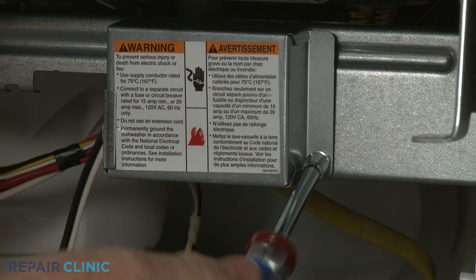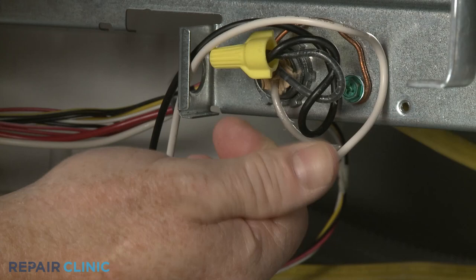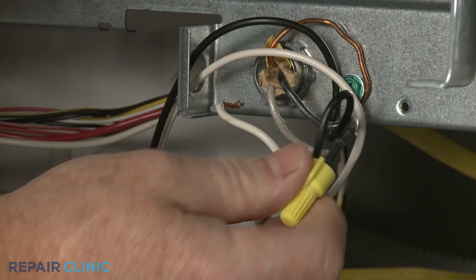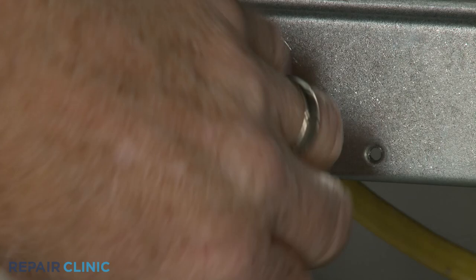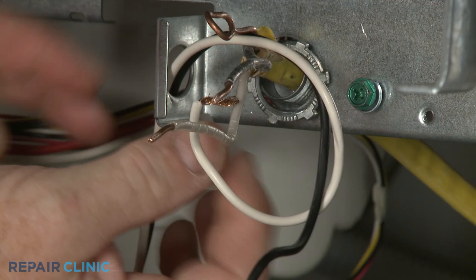Next, use a quarter-inch socket or a T20 Torx bit to unthread the screw to release the junction box cover. Note the orientation of the power wires, then untwist the wire nuts to disconnect the wires. Unthread the screw to release the grounding wire. Unthread the strain relief nut and detach the strain relief and power wires from the junction box.